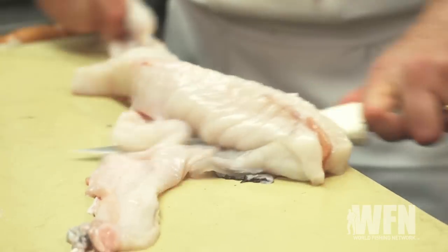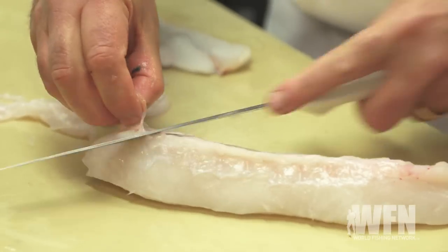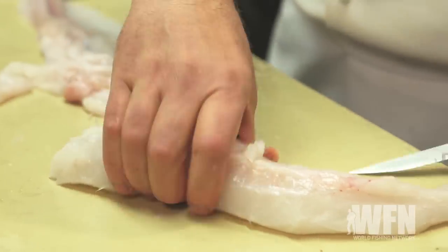The skin is real gelatinous on this particular fish, so you can never cook it to get it crispy, and it doesn't really add anything to the dish — it's got a funny, slimy texture to it. Alright, so we're gonna get our broth going now, and then we'll come back to the monkfish when we're ready for it.